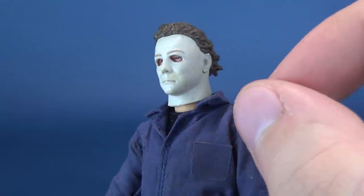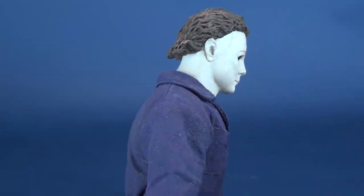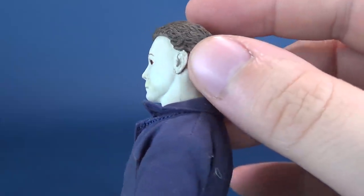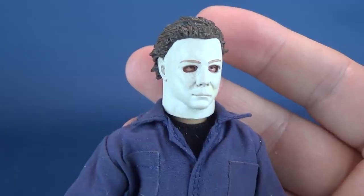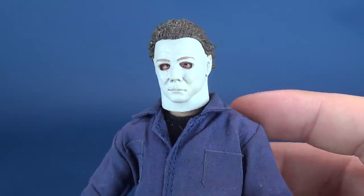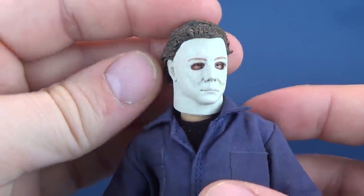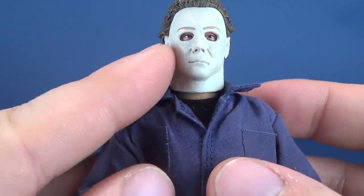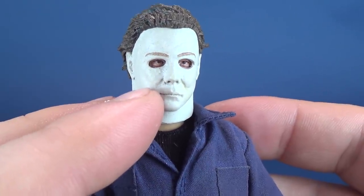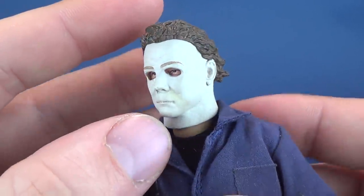Some subtle details like the sideburn area include a small marking where it's been removed — as this is, no spoilers, a former Captain Kirk mask. The cheekbones aren't the most defined, and I feel like this figure, as good as the head sculpt may be, leaves room where paint could have enriched the sculpt. It's almost a little too clean — adding shading on the sides and around the nose would have added further detail to the mask.